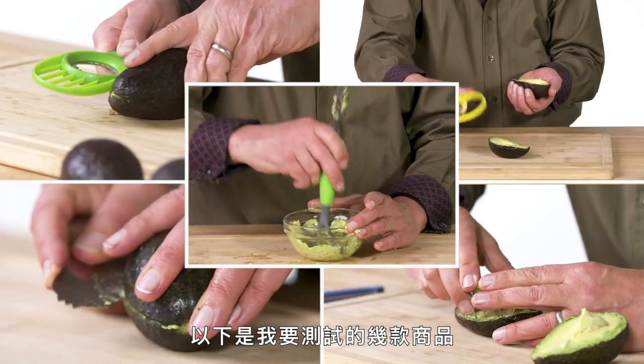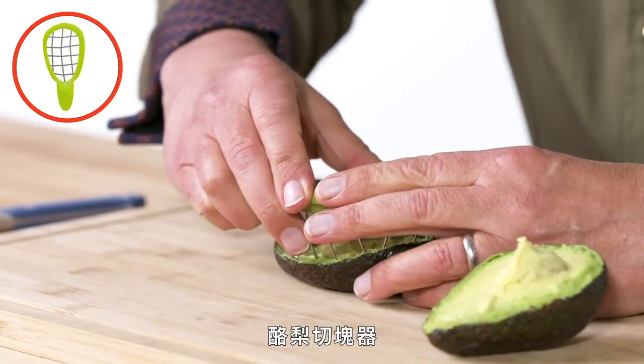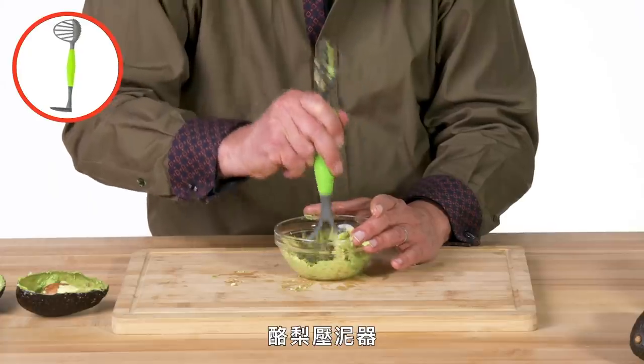These are the products I am going to test: avocado cutter, avocado cuber, avocado, Mr. Avocado, and avocado masher.